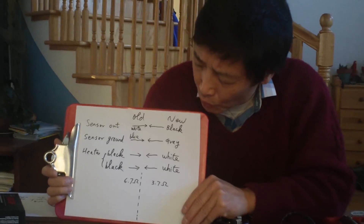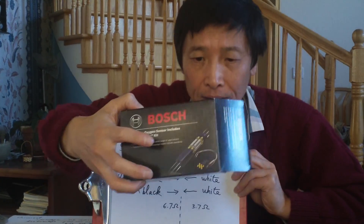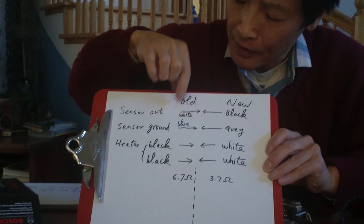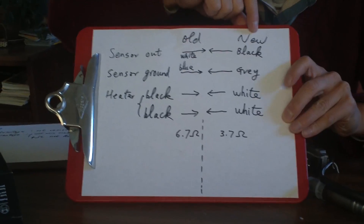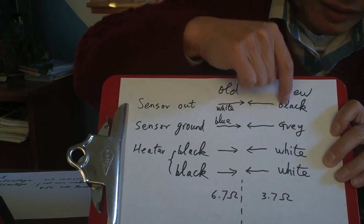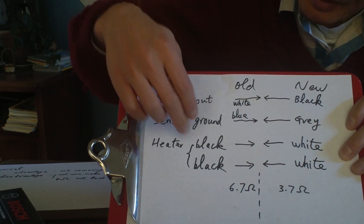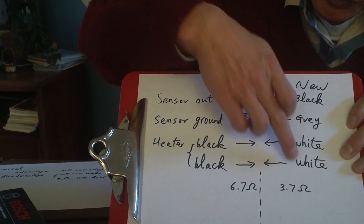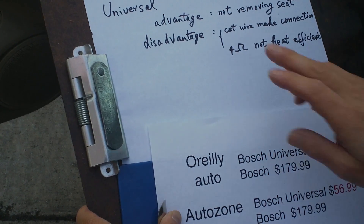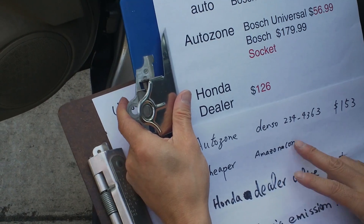If you do want to use a universal sensor, you need to match the wire colors. I made a map: on the Honda side, the white wire is the sensor output — connect it to the black on the Bosch universal. The Honda blue wire connects to the gray on the Bosch. The two Honda black wires (heater) connect to the two white wires on the Bosch universal.